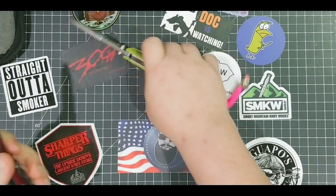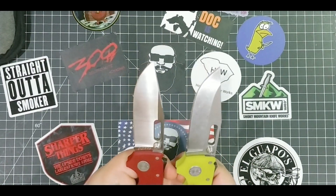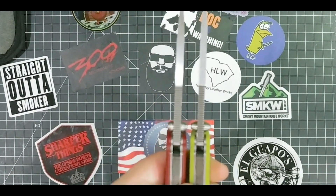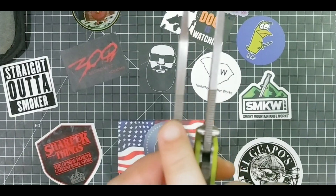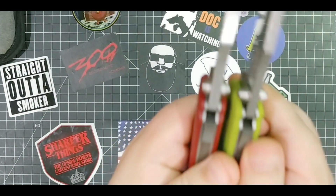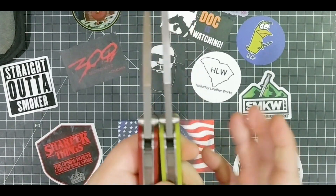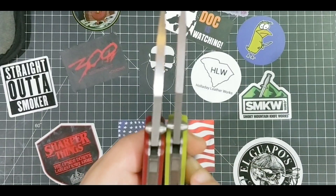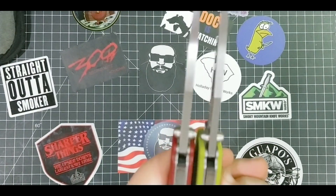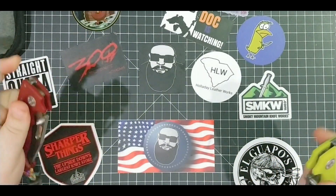Like I said, the difference is the blade - machine grind versus the custom ground blade by Andrew Demko himself. Looking across the back, it looks like the custom blade may be the tiniest bit thicker - I'd have to verify that with calipers. But it wouldn't matter - it'd be like you cut down a thousand trees with this and 950 trees with the other one. It's not going to matter, you're not going to do anything to hurt either of them.